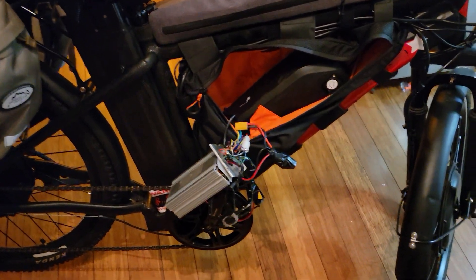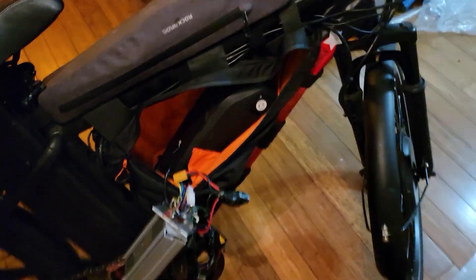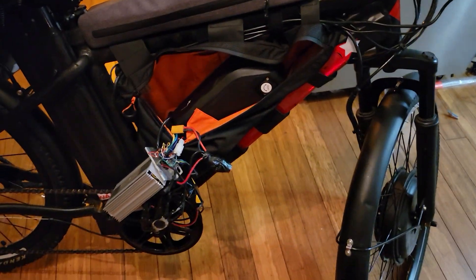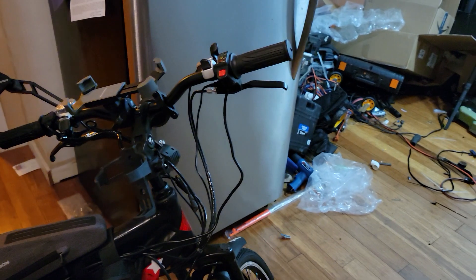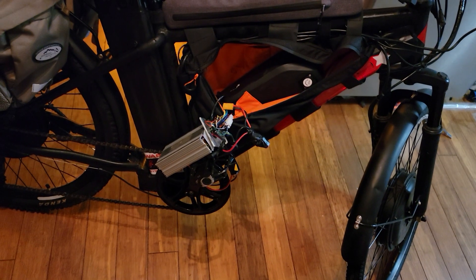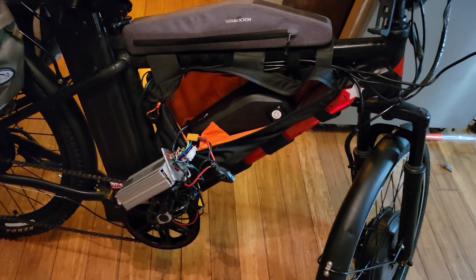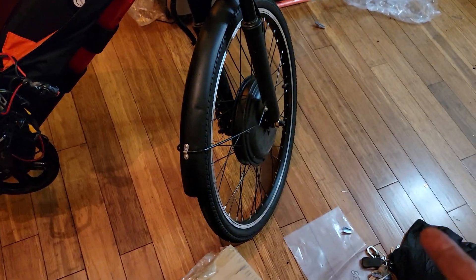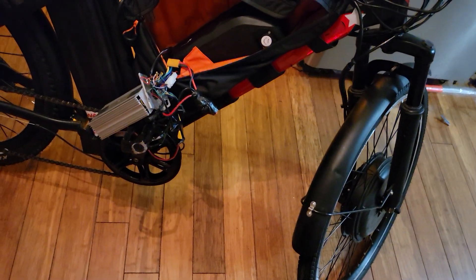I'm getting a new controller — this isn't the one I was having problems with before. I'm actually not having a problem with the controller; it's the throttle and control wires that are the problem. I want a waterproof throttle, and because I don't trust buying a throttle anymore, I bought a throttle and controller combination as a package so I know they'll fit together. It's actually rated for a 2,000-watt motor and mine only runs 1,000 watts.